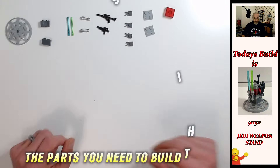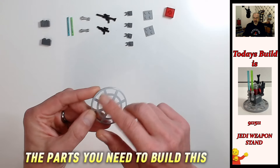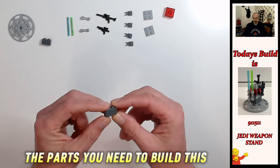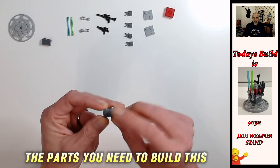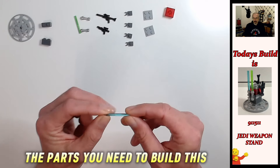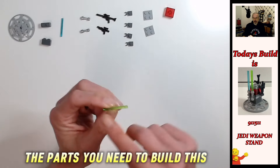Okay, so what you're going to need for this build: you've got a six-by-six inverted radar dish with these little cutouts in it — that's in light bluish gray. Then we've got two dark bluish gray textured one-by-two bricks with vertical lines going down the side and horizontal lines going across — two of those. We've got a four-long bar in trans light blue and a four-long bar in trans bright green.